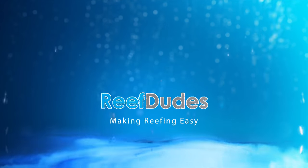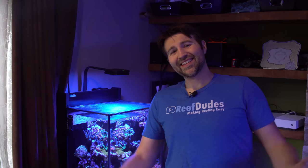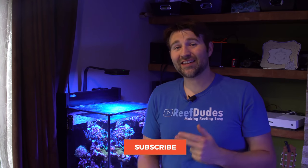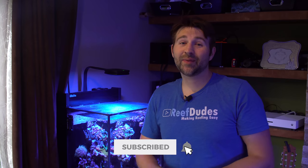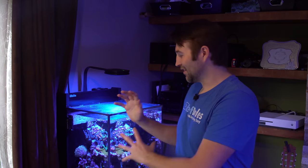Today we're getting an update on the Red Sea Nano Reef Rockflower Tank. I'm Devin from ReefDudes. If you're new to the channel make sure you hit the subscribe button and that bell, because we put out new videos every single Monday on different reefing topics. We do a live stream every Wednesday afternoon. I've had a ton of people asking me over the last few weeks for an update on the nano, so today's the day we're finally going to do it.